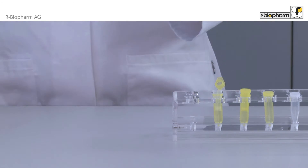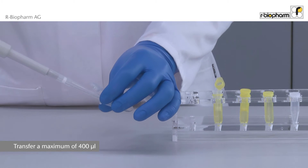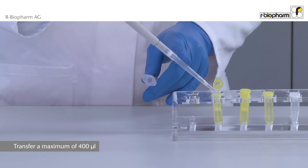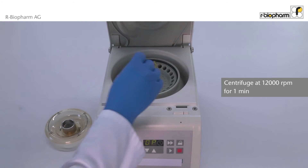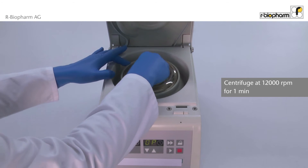After the centrifugation, take a maximum of 40 microliters and transfer the liquid directly onto the clear spin filter in the yellow receiver tube. Centrifuge the yellow receiver tube with the spin filter at 12,000 rpm for one minute.